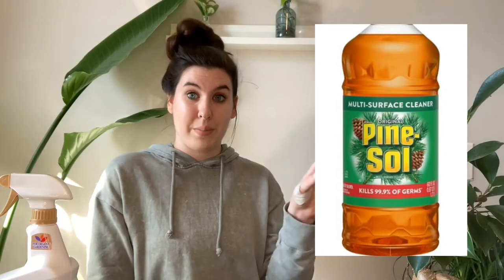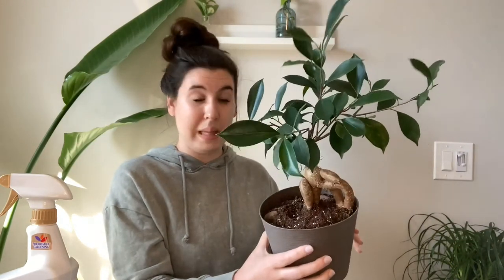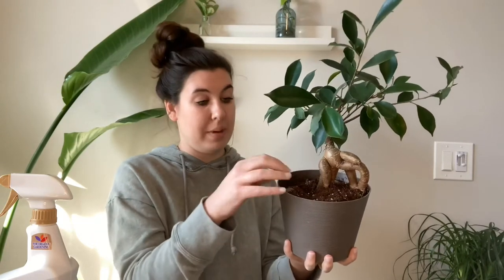Maybe not 50-50 like you would if spraying it on the foliage — maybe 25% dish soap and 75% water, so it's super diluted for watering. I also learned through doing research for this video that you can use Pine Sol. You can mix that with water and use it to water your plants, and it will kill all the larvae that might be in those roots or by the soil.